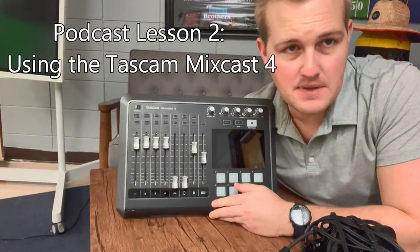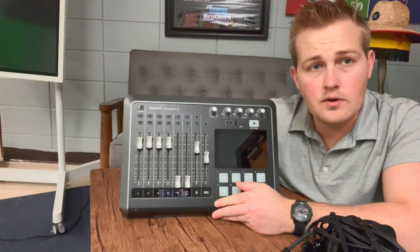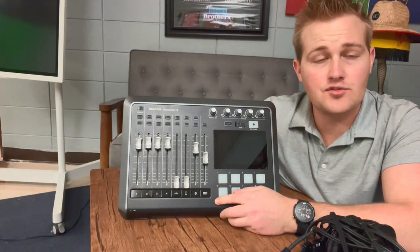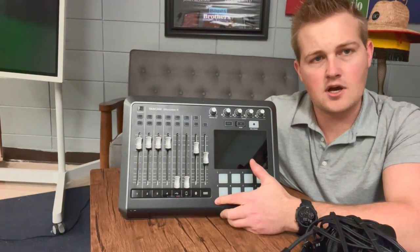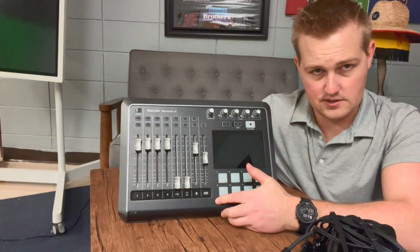This is the TASCAM MixCast 4, and this is what we use to record audio in OHS TV Studio. This is the board we use whenever we do our live broadcasting, but for the purpose of this video, I'm going to talk about how you can use this board to basically record the audio for a podcast that you might want to do.